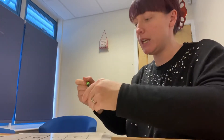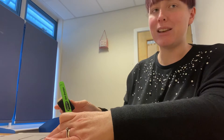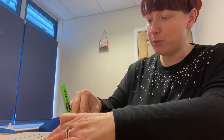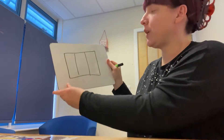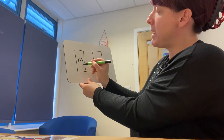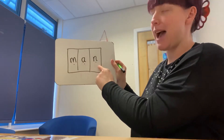Group one, you are going to write the word 'man'. Have a go for me. Let's have a look — the word man. M, A, N. Man. Well done.